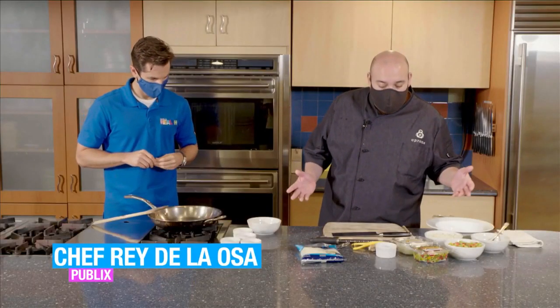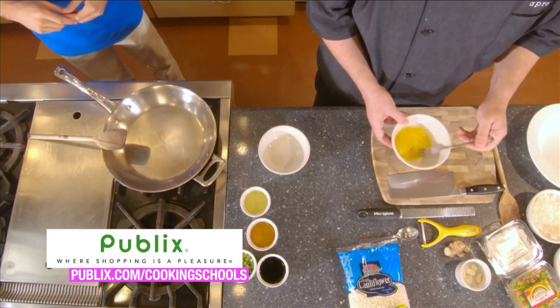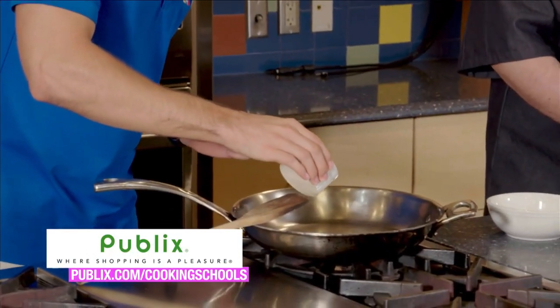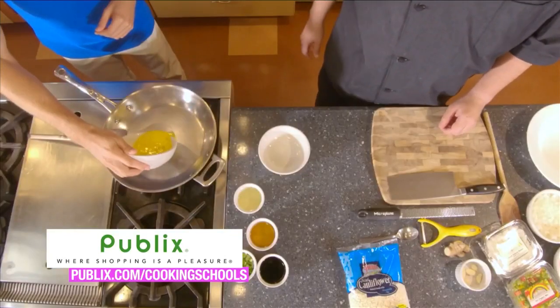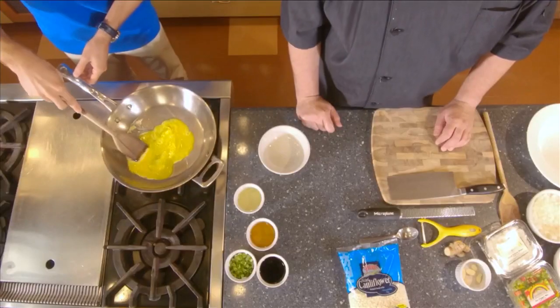We're at Publix Aprons Cooking School in Plantation with Chef Ray, who we haven't seen in a long time — good to see you, Chef. Last time we were here at Publix, we talked about convenience and took a tour downstairs, but now we're in the kitchen and he's going to show us how to put some of that convenience into practice. We are going to be making a cauliflower fried rice — it doesn't take a whole lot of things to do, and you can definitely make it your own. We have a couple of eggs — just going to lightly beat these. Add about half of that oil into the pan, pour those eggs right in, and just break them up a little bit like you're making scrambled eggs.